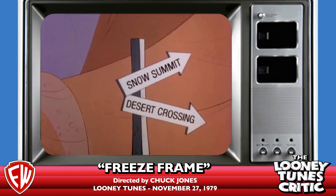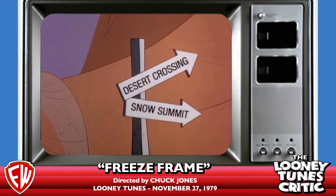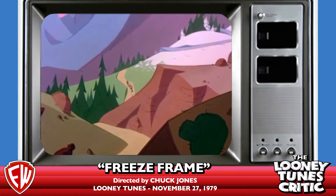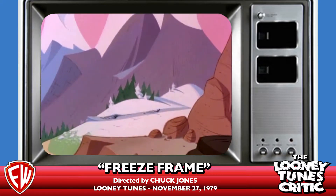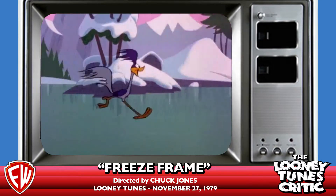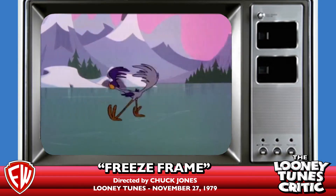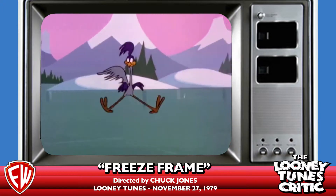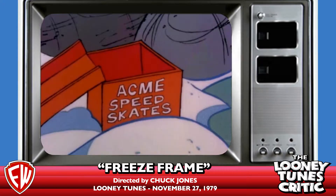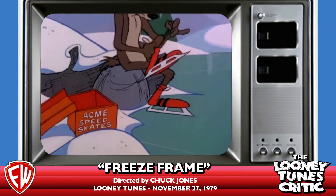But one of the ones he couldn't get was Freeze Frame. Now, Freeze Frame was made not for a paste-up special but for a regular special, in that all the animation is quote-unquote new. Really, they made three new shorts that ran together as a special, and then they cut them up so that they could put them into syndication.